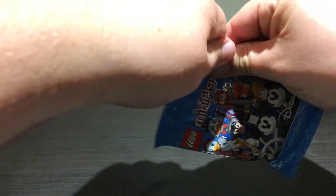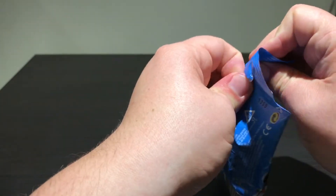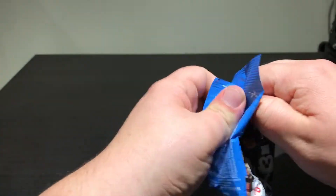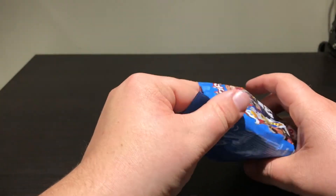I should have got some scissors, shouldn't I? I just went into this. Sorry, headphone users. Fingers crossed — I haven't seen it yet.